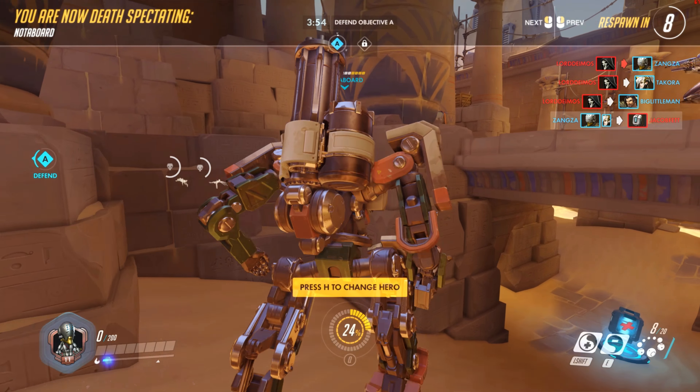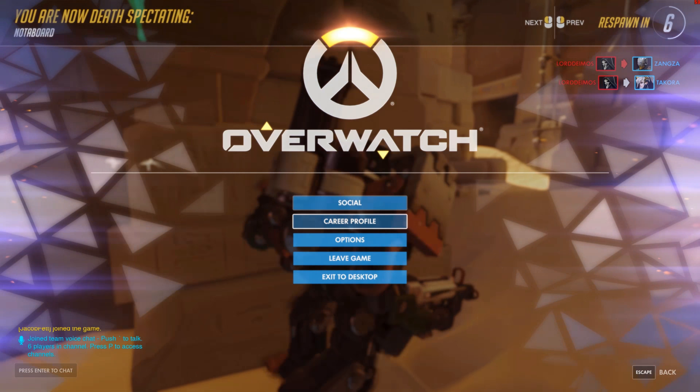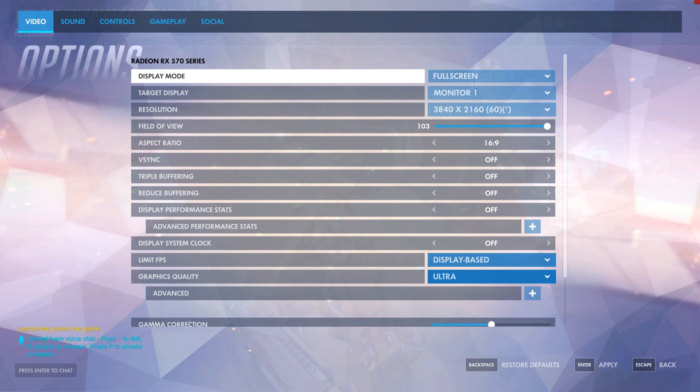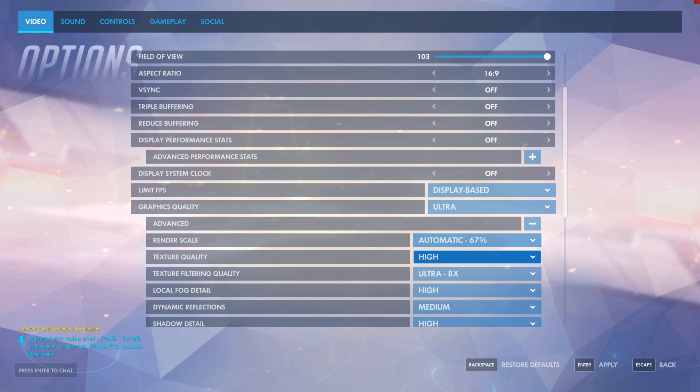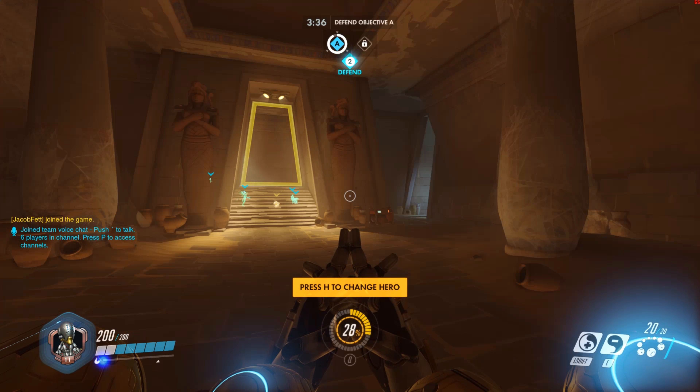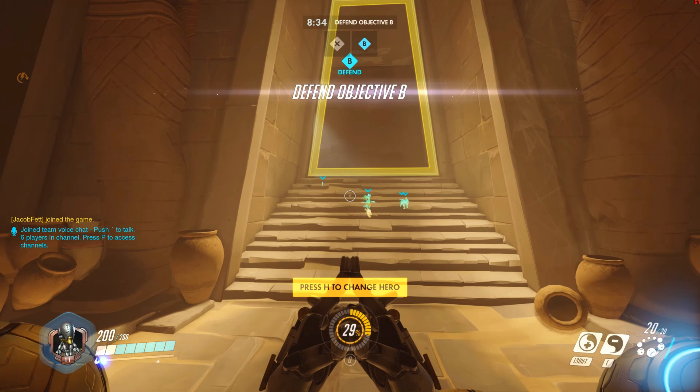Anyway, while I am dead, let me go ahead and show you the settings I am at: 3840 by 2160. We will go to advanced — you can see mostly on high, two on ultra, one on medium. So she is playing perfect. Let's go ahead and get back in the game.